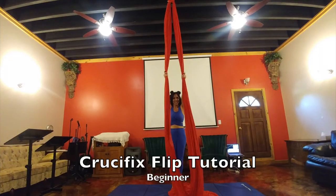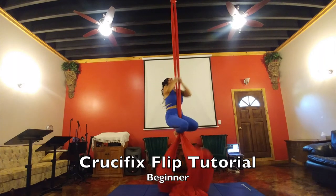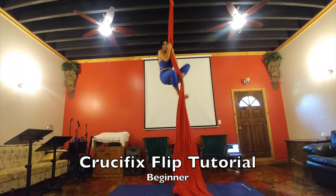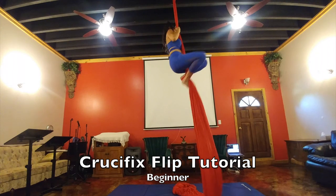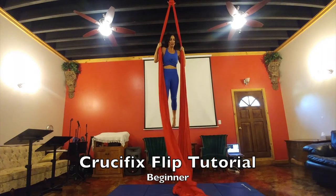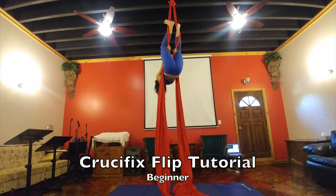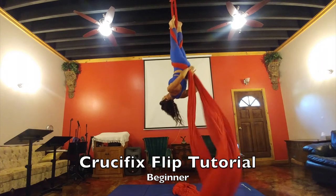This is your tutorial for your crucifix flip. It gets you prepared for your crucifix drop and crucifix rollback drop. This is the beginner version. What you're going to do is open the silks after you climb, straddle back, and then go into your double crochet.